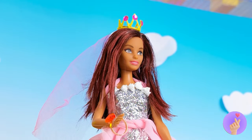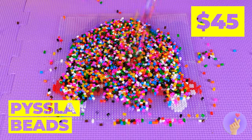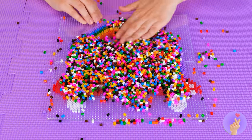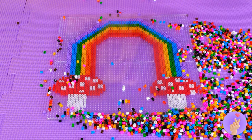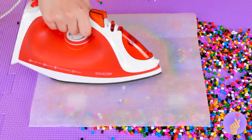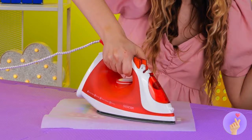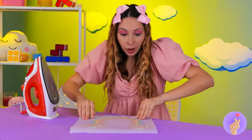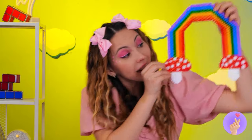I think there's something special inside that box. Wow, look at all those beads. They can make a mushroom rainbow. Now it's time for a little ironing. This will help keep it in place. Wow — and now it's the perfect backdrop. That nanotape is on a roll.